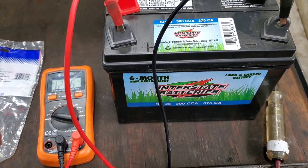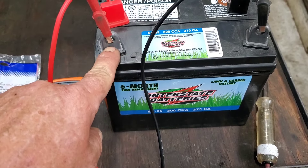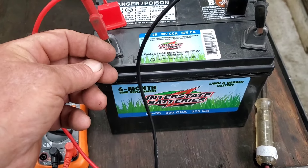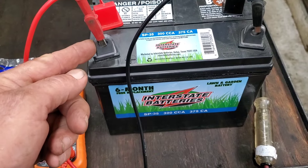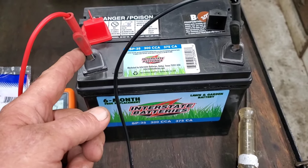Once you know you've got a good battery, make sure the terminals are clean and tight. If you've got those little plastic wing nuts, take them off, throw them in the trash can, get some real bolts and put them in the thing. They cost pennies — go pick some up.